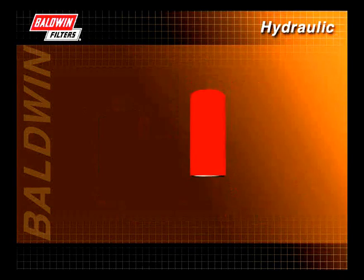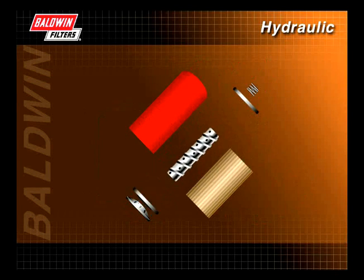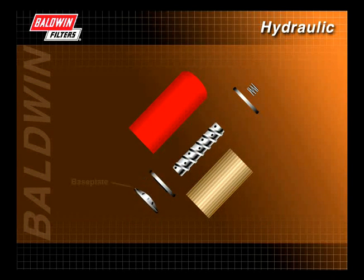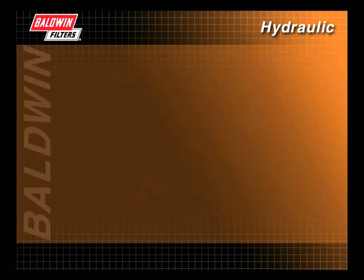To better understand how a hydraulic filter works, let's look at the components of a typical spin-on filter. The primary components are a base plate assembly, a bottom end cap, a center tube, the filter media, a top end cap, a compression spring, and the canister.